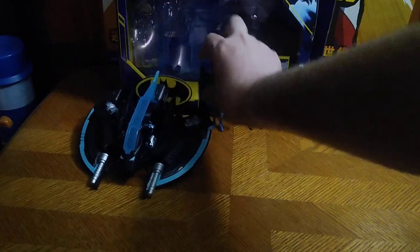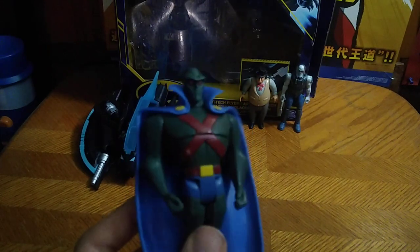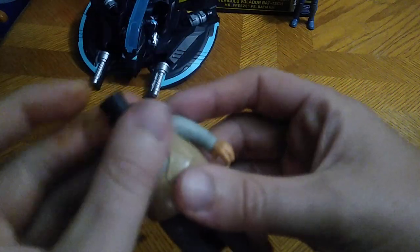Next we got another Justice League member, Martian Manhunter — this is the original Justice League cartoon Martian Manhunter, and I am so glad to have him for my Justice League collection. Next on the list we got another old-school figure: Penguin from Batman the Animated Series, the original version, aka Cobblepot, aka the Penguin. His arms can do a full 360, his legs can kick out and kick back, but no bend at the knee.